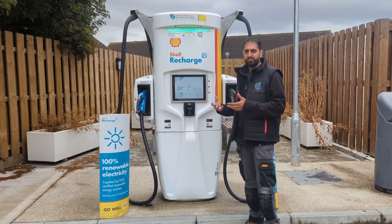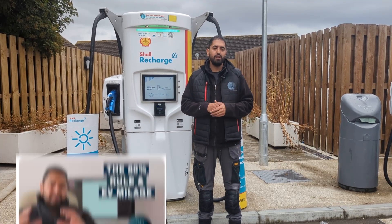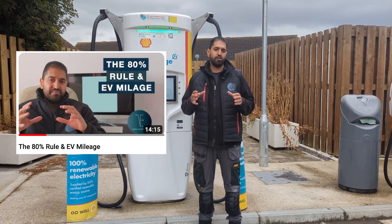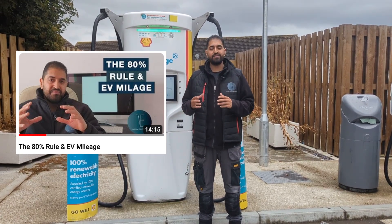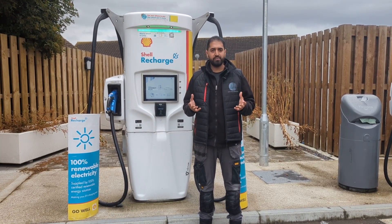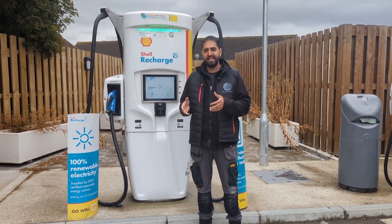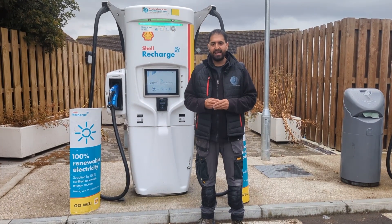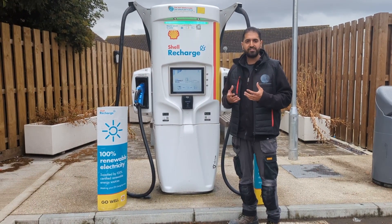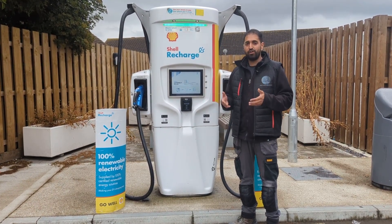On average, depending on your car, you have the 80% rule and the 10% rule. You shouldn't let your car battery drop below 10% or fill up above 80%. The average car will take around 25 to 30 minutes to charge from 10 to 80%. Above that, the car will slow down the rate of charge to protect the battery.